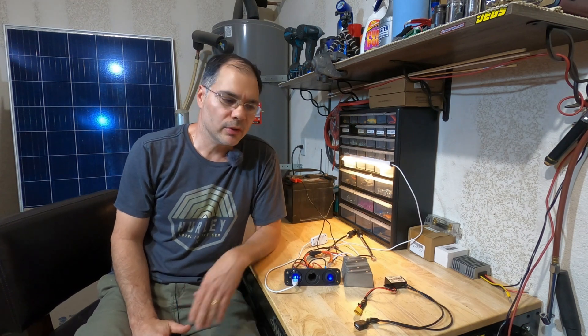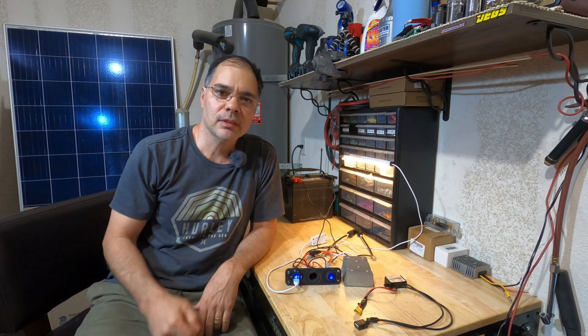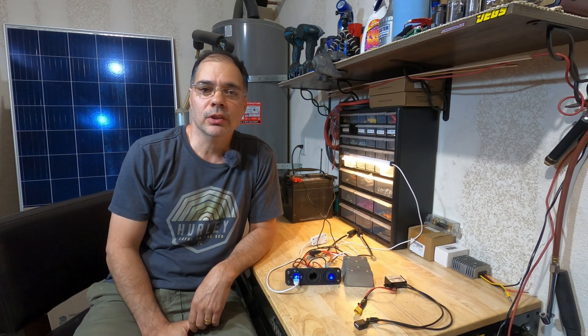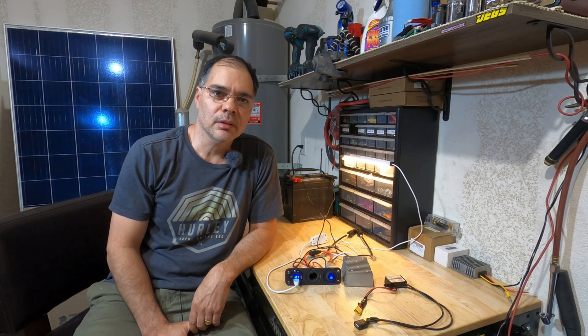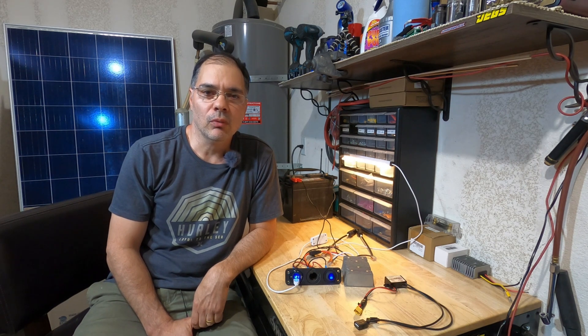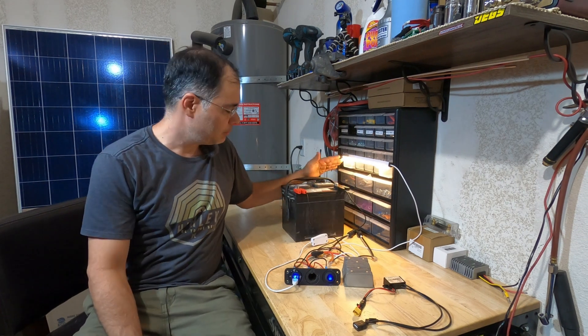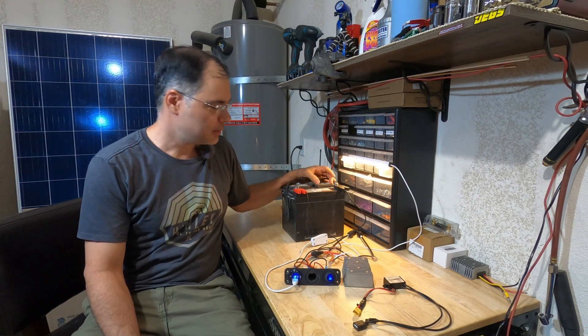I was quite surprised how well the buck converter did against the charge controller. If it output a slightly higher voltage like 14.6 volts like a charge controller does in bulk mode, it could do just as well under certain circumstances. But it's definitely not a replacement for a charge controller. I think 13.8 volts is a safe voltage for all 12 volt batteries. Use cases I've seen: powering a chicken coop fan, a small 12 volt water fountain pump, a small sump pump in a boat, or emergency 12 volt battery charging.